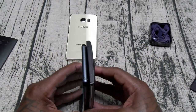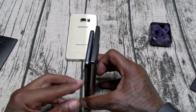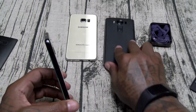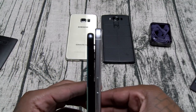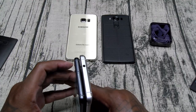LG V10 — the V10 is actually a little bit taller and a little bit wider. Nexus 6P is also a little bit taller and a little bit wider. So this is still a big giant phone right here.